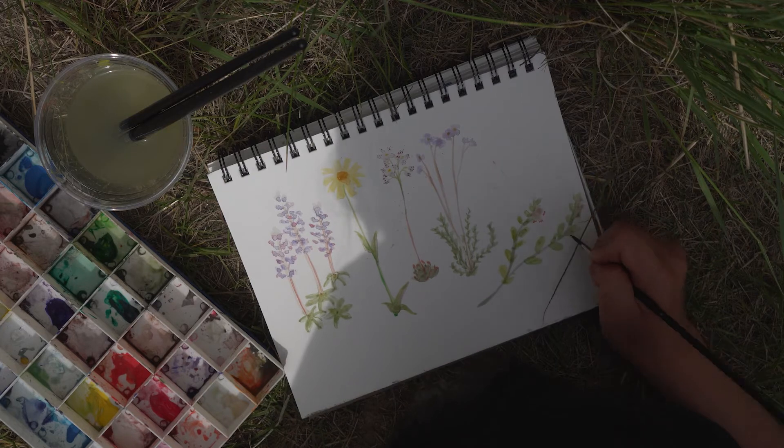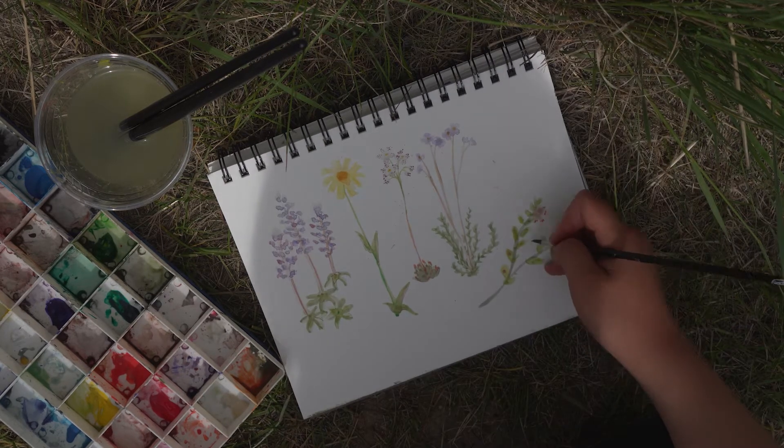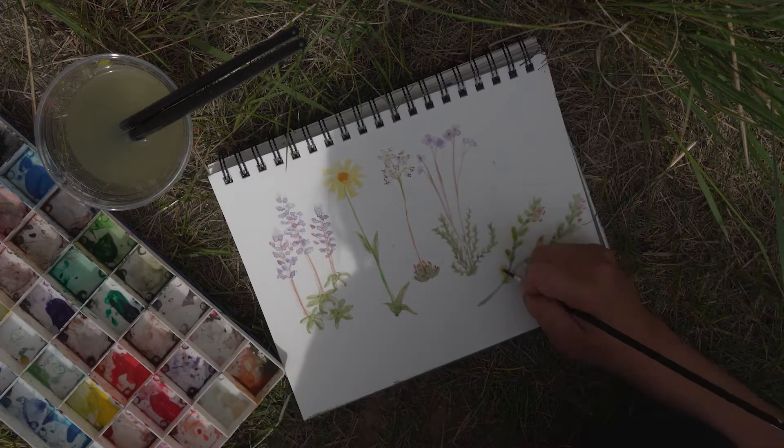Now when it completely dries, create the end of the petals using a more vibrant pink. Finally, dot the leaves with a darker green or red.